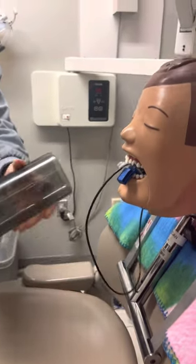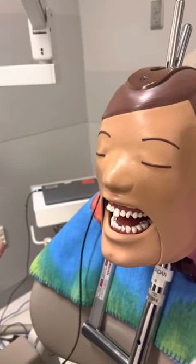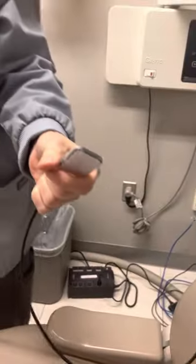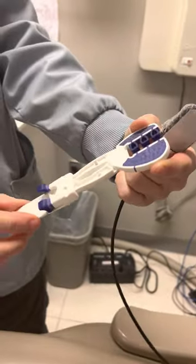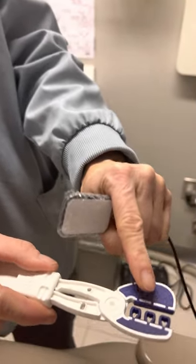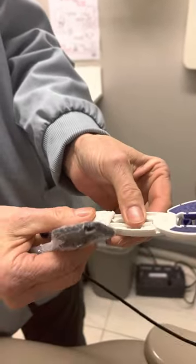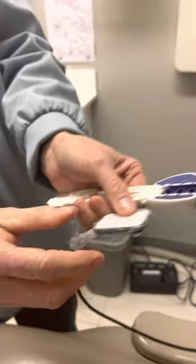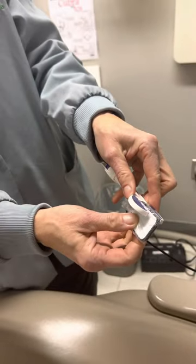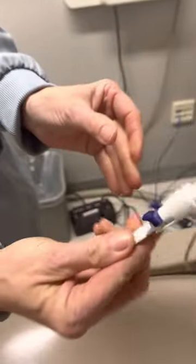Now we're going to move to posterior. Your anteriors are just with the bite block — no holders. There are various different types of bite blocks you can use. Now we're going to use the snap array. The bigger end of the snap array is always going to face outside, towards you, when you're loading. The arm goes outside of the patient's mouth and the cord follows the arm. Put it right inside at the end, scrunch those down, and then slide that little lever up.